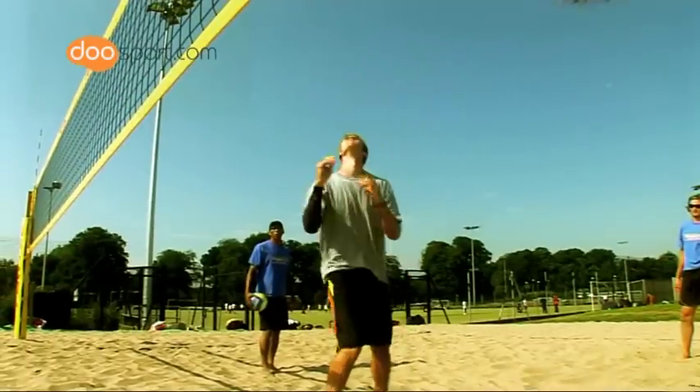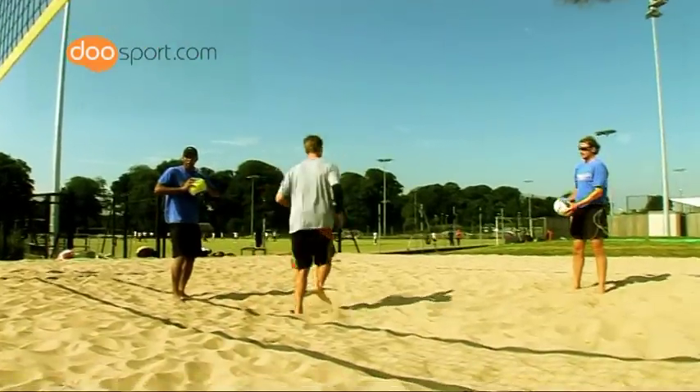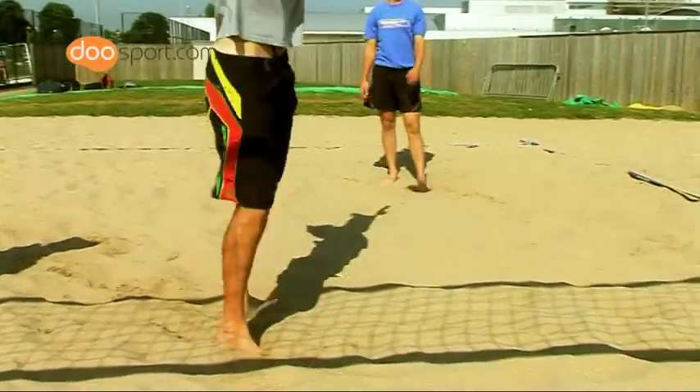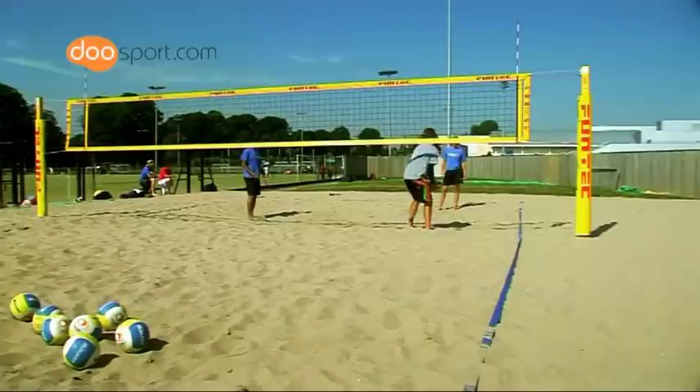His hands are nice and soft, and he lets the ball come into his hands and then pushes his legs out to send the ball up to a nice peak for his attacker to have a swing at.